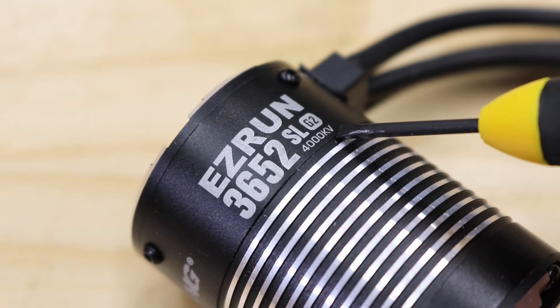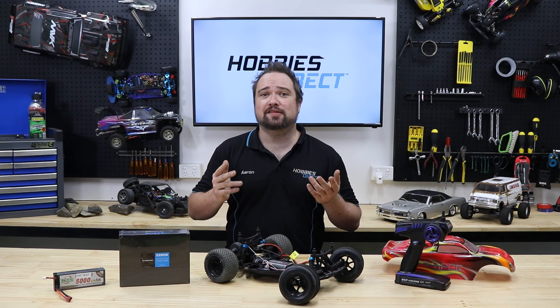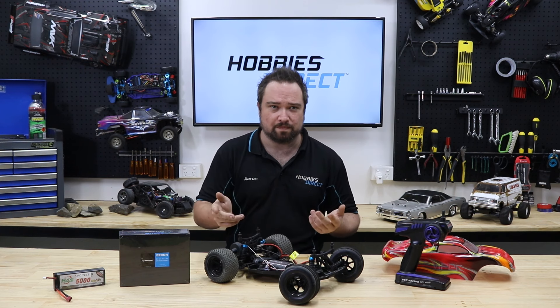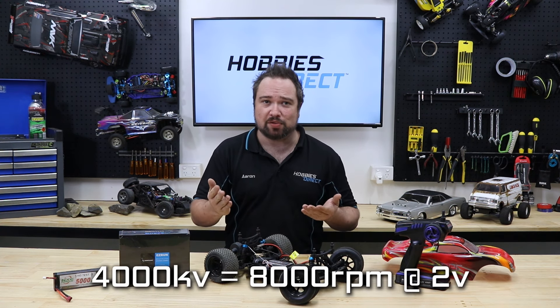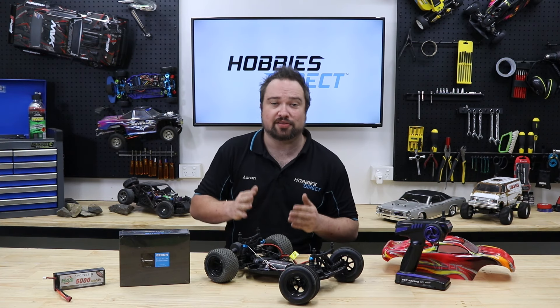Next is 4000KV. KV is the constant velocity of a motor — not to be confused with kilovolt, that's not a thing. This value is the number of revolutions per minute, or RPM, that a motor turns when one volt is applied with no load attached to the motor. So a 4000KV motor with one volt input produces 4000 RPM, and 8000 RPM with a two volt input, and so on. The higher the KV rating, the faster the motor.